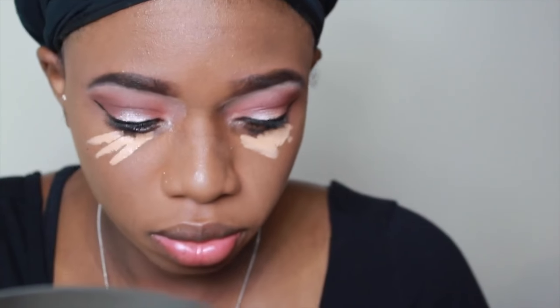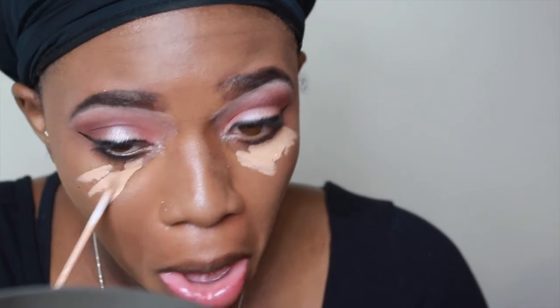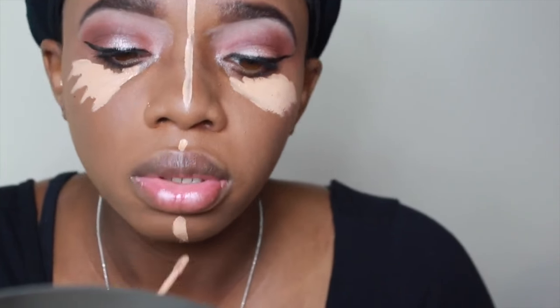I already have my foundation on, so what I'm doing here is going in with my concealer to highlight. After that I'm going to put on my lashes and contour — I'm going to do that off camera and then I'll come back. The highlighter I'm using is by Maybelline, it's in the color 35.